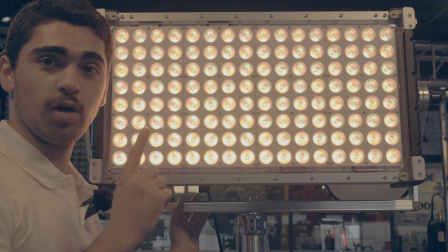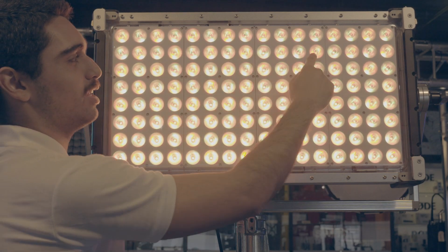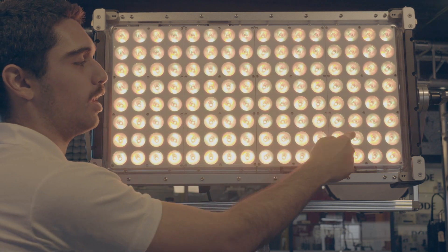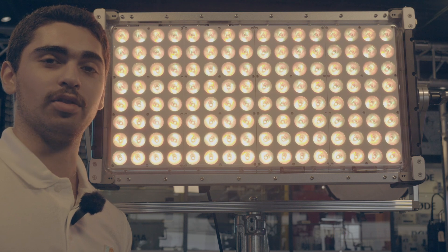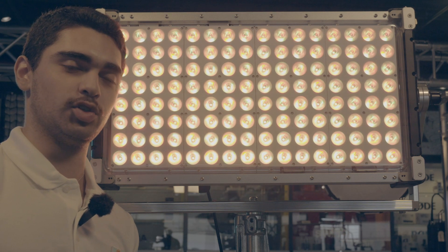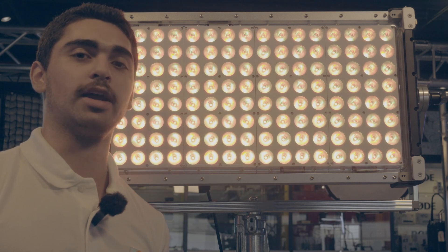Just one last thing — the name. It's called Vortex 8 because there are eight individual panels, eight different light engines controlling this. Thank you very much, hope you've enjoyed. Please comment if you have any questions and our AMT team will get right back to you.